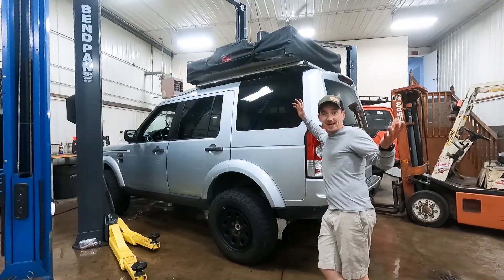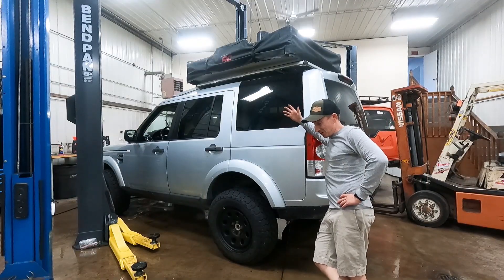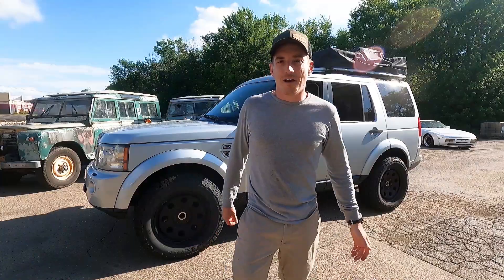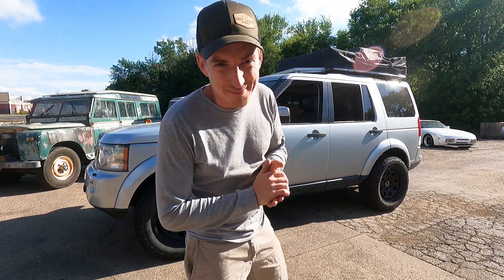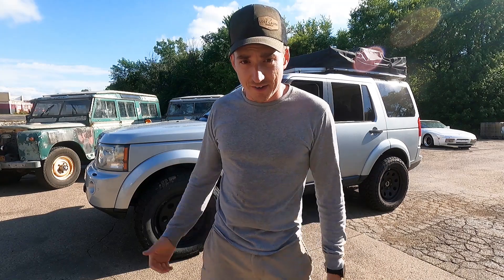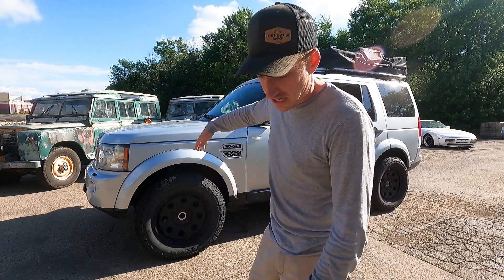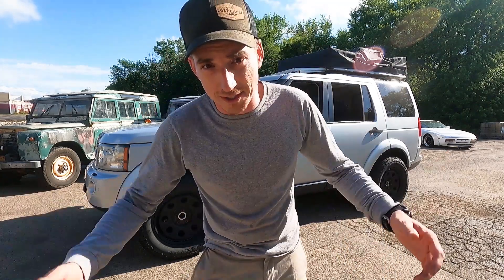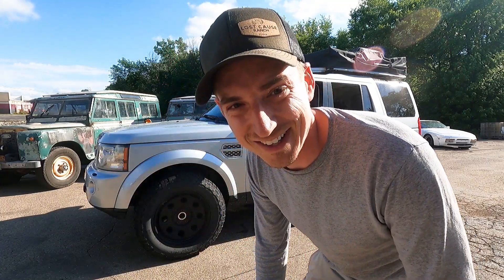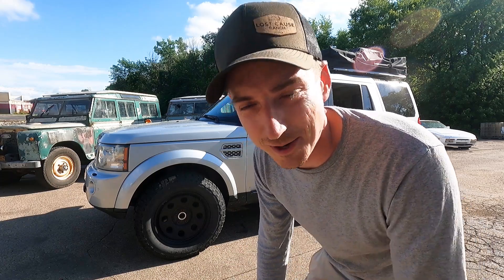Ted just pointed out we should probably actually bolt the tent on before I take off — that would be splendid. One thing I can guarantee now that we did the major service is that something's gonna break and it'll probably leave me stranded. With gas prices the way they are, figure we'd take an already square, tall Land Rover and add a sail on top so we can just waste more money. This thing sounds nice — quite a bit better than before, no rattle.